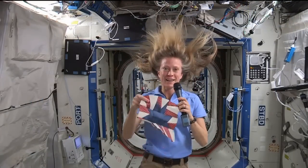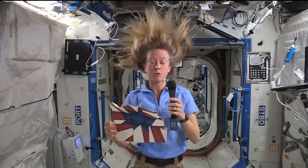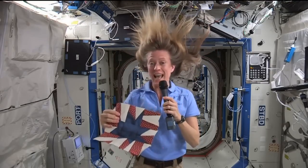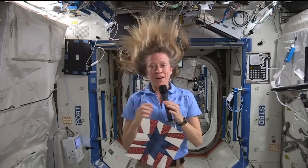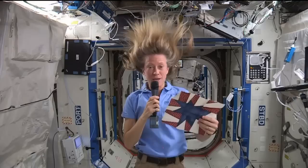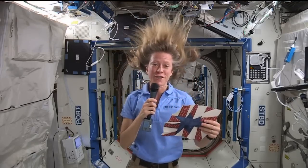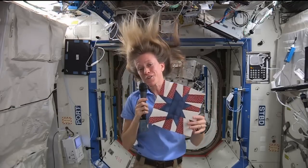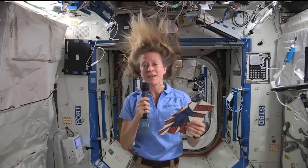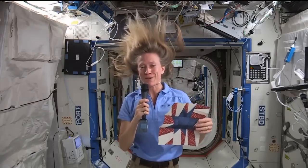This is what I've made. It's far from being a masterpiece — I've discovered several challenges with cutting and piecing and stitching in weightlessness — but it was made in space. I'll be bringing this block back with me when I return to Earth, and I'm inviting all of you to create your own star-themed quilt blocks. We'll be combining them with my block to create a quilt for next year's 40th anniversary International Quilt Festival in Houston, where I hope to make a special appearance.